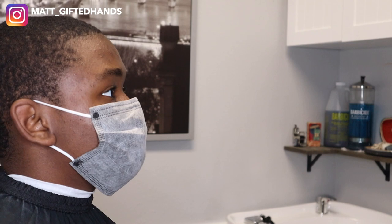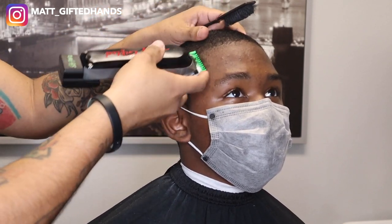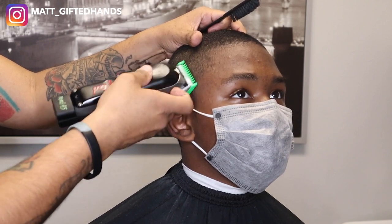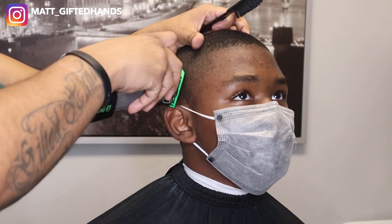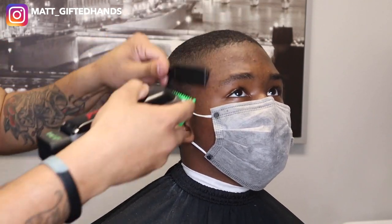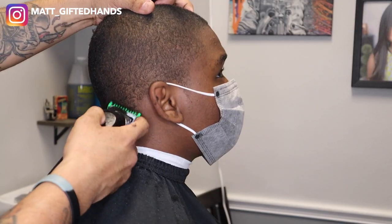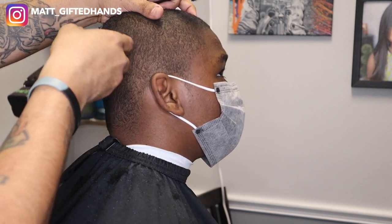Alright, let's jump right into this lineup tutorial. This is also going to show me knocking the hair down to a number one all the way around. You have to pay attention to hair growth and see which way the hair grows, especially if you're cutting against the grain — you want to make sure you feed that hair into the guard. First thing you want to do is drape your client, put the cape on, then brush out the hair to see the pattern and determine which way you need to cut. I'm using my cordless Wahl Seniors with the number one guard, lever all the way closed, and you'll see in different angles the different ways I turn the clipper to feed that hair into the guard.